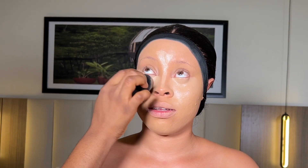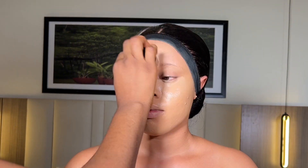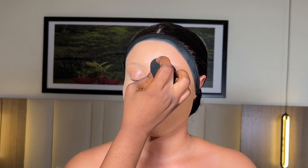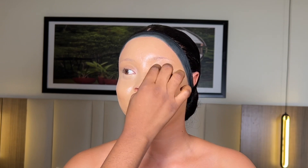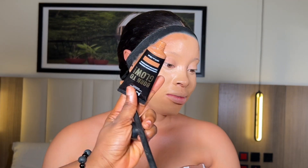It's very important to make sure that your concealers are blended in properly and that your placements are quite perfect, because this will determine the structure that you create on the face. I'm using my beauty blender to make sure that this product is properly blended.